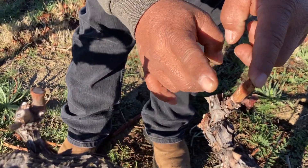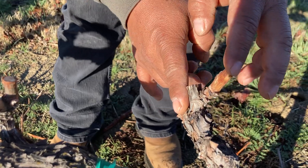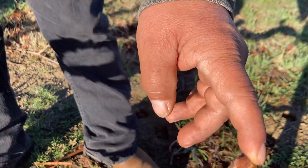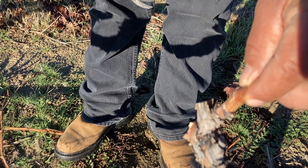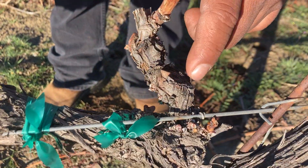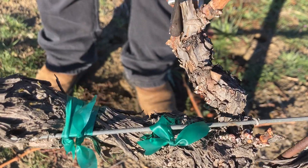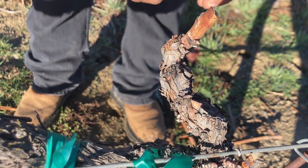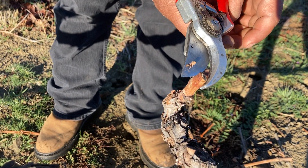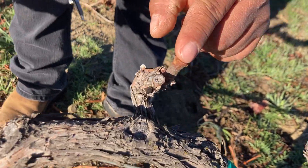Pedro points out shoots that produce fruit — you can tell because they come out of a shoot from the previous year. The problem is the pruning here was not done correctly. We need to fix it and clean better.